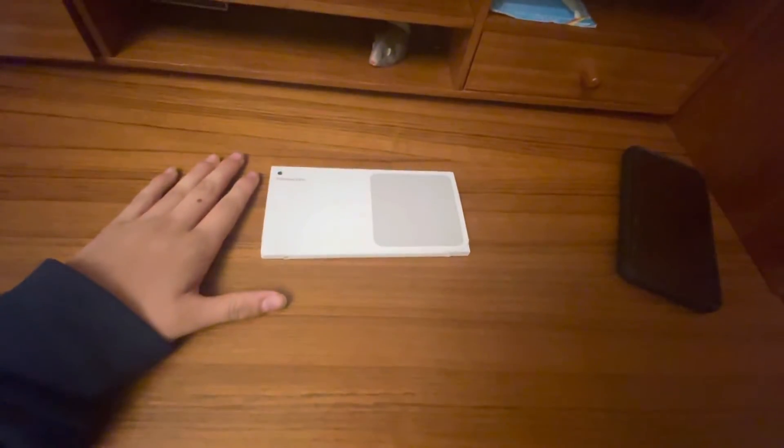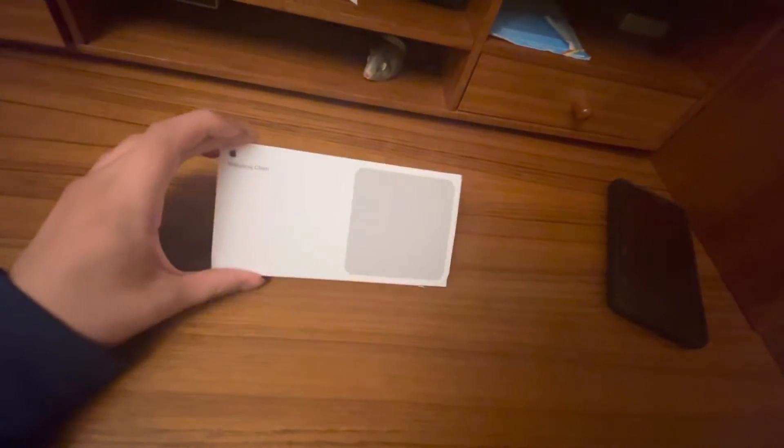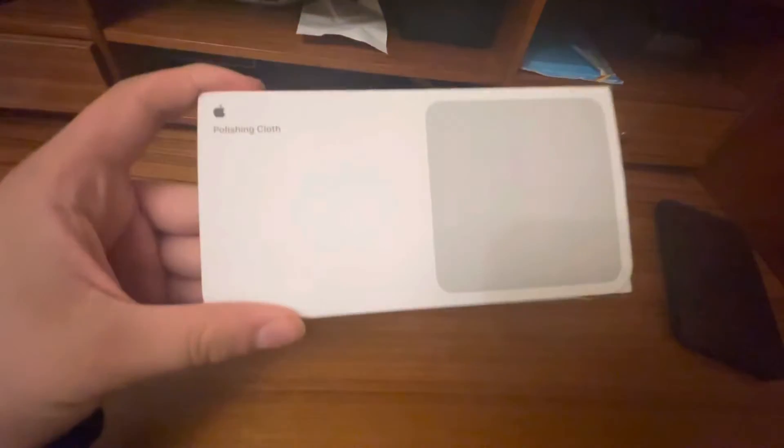Hey guys, so this is my first video from my new iPhone 12 mini and I'm recording at 30fps, 4K HDR I think. So yeah, I'm gonna be unboxing the Apple polishing cloth.